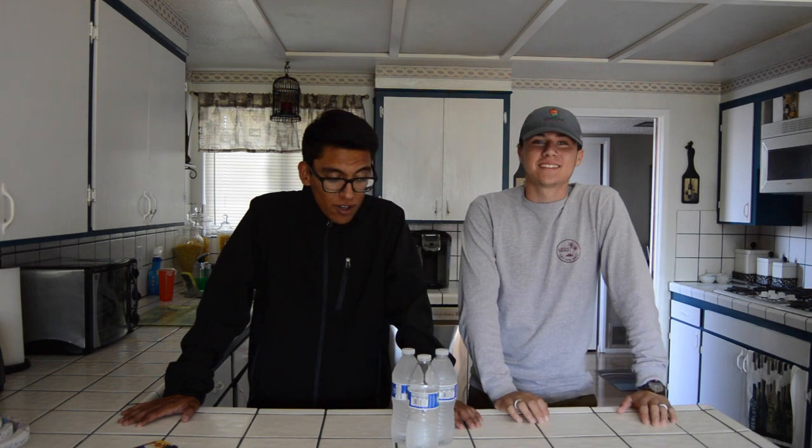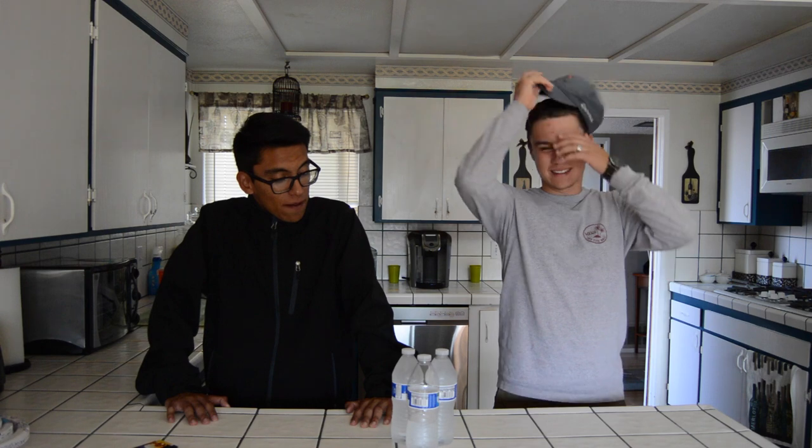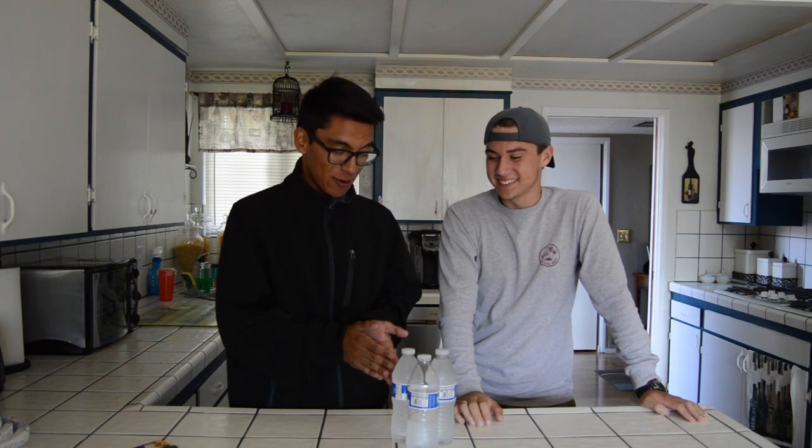Hey guys, I'm Gio. And I'm Miguel. Welcome to our little segment of water bottles and ice. So we're going to be doing an experiment. Basically what we're trying to do is find out if the cold water gets even colder with other stuff.